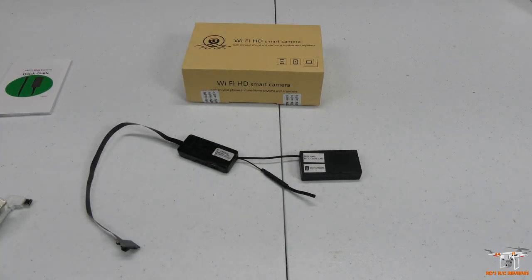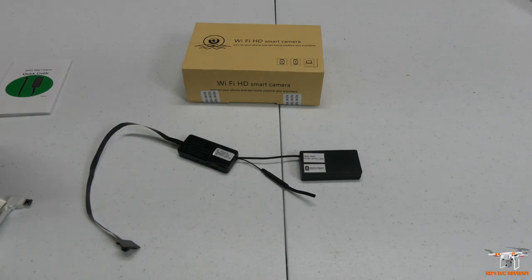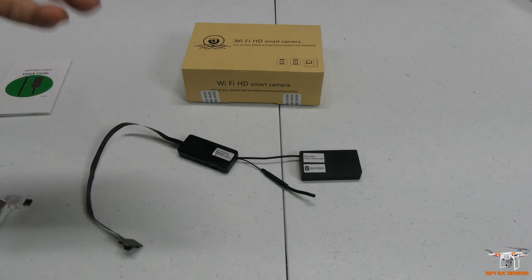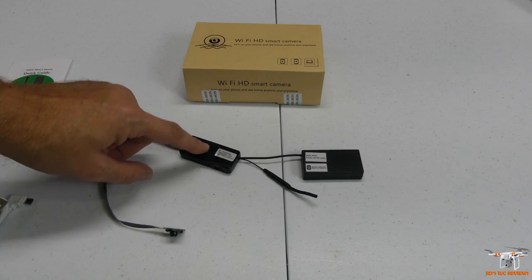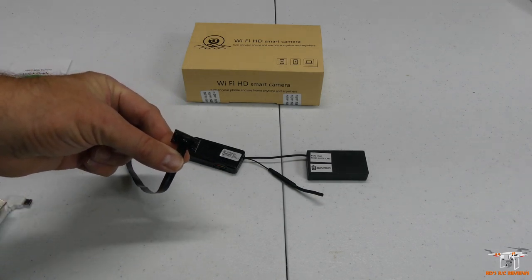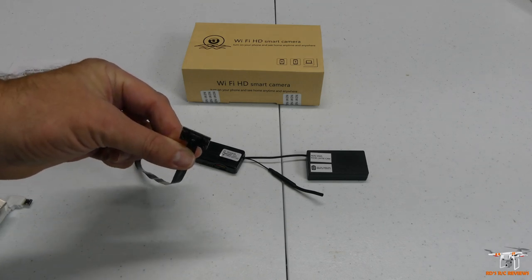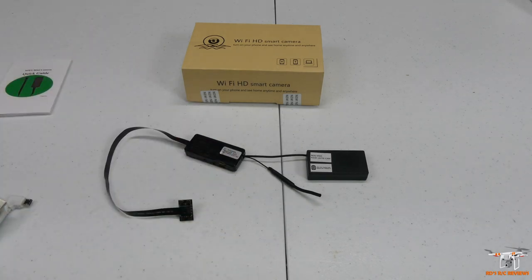When you first get into the WevoCam app, you'll set up your account and give it your Wi-Fi information so it can connect to your network and provide a live feed. It will then give you a QR code on your smartphone, and you'll hold it about six inches away from the camera. The light will be flashing blue and red, indicating binding mode. Once it goes to just a blue flashing light, it means it received the information and starts setting up Wi-Fi on the device. The app will guide you through the rest.